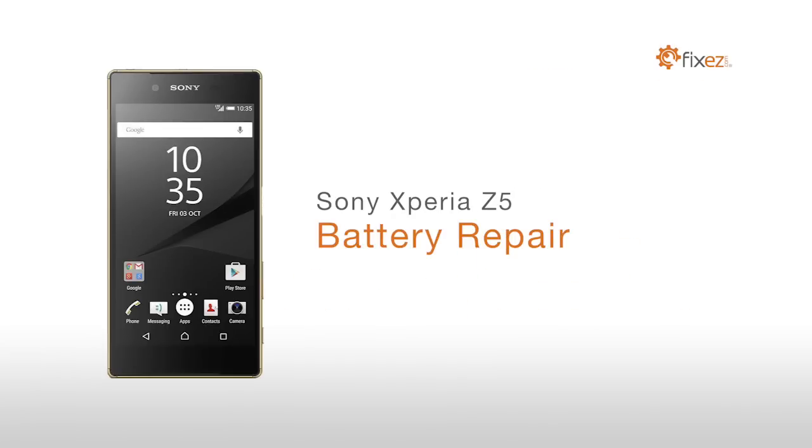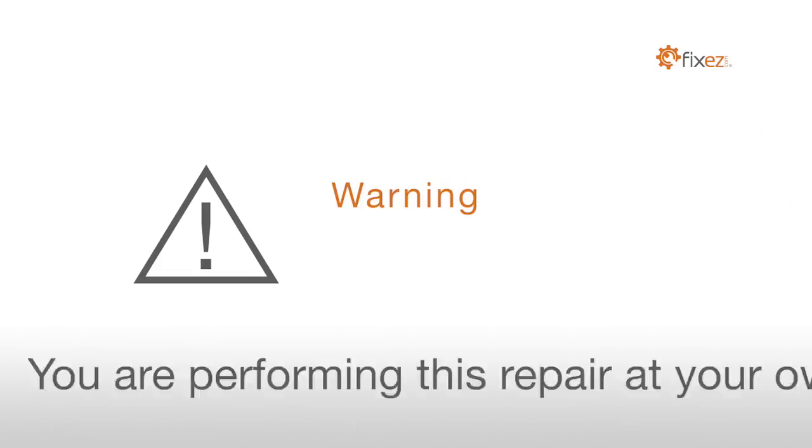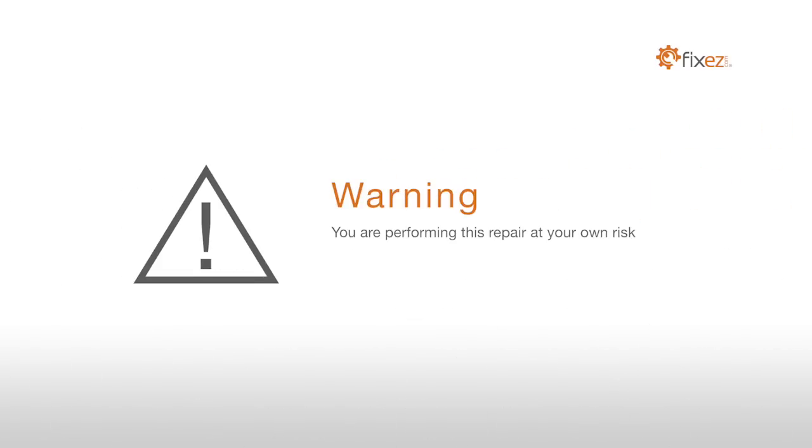Sony Xperia Z5 battery repair. Warning: you are performing this repair at your own risk. We claim no responsibility for any damages that might occur.